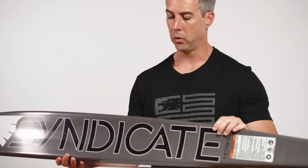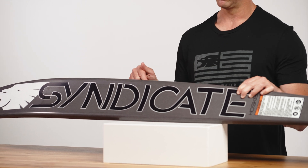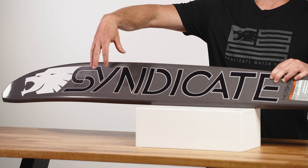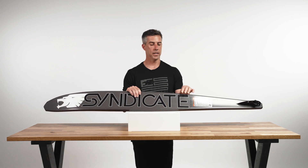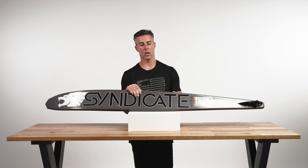From a cross-section standpoint, it has a fairly steep and deep concave, which we call a high-volume concave. When water hits the bottom of the ski, it funnels toward the fin and doesn't let a ton of water escape, so the ski has good tracking and good drive. When you finish your turn, you're going to get from the buoy to the first wake quicker on this ski than most on the market because of that steeper and deeper concave.